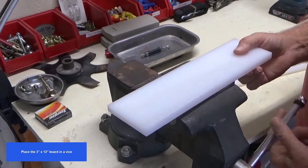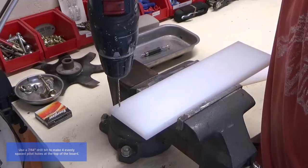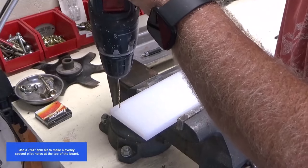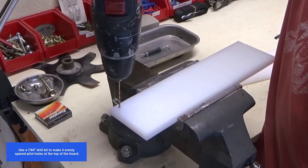Place the three inch by 12 inch board in a vise. Use a 7/64 inch drill bit to make four evenly spaced pilot holes at the top of the board.